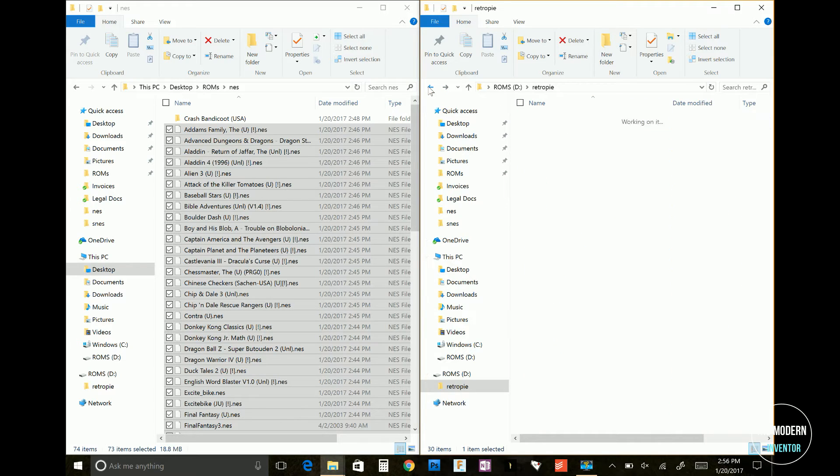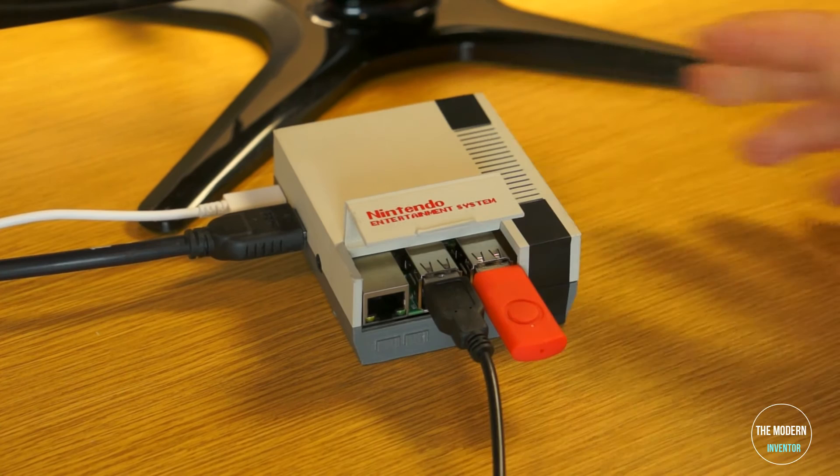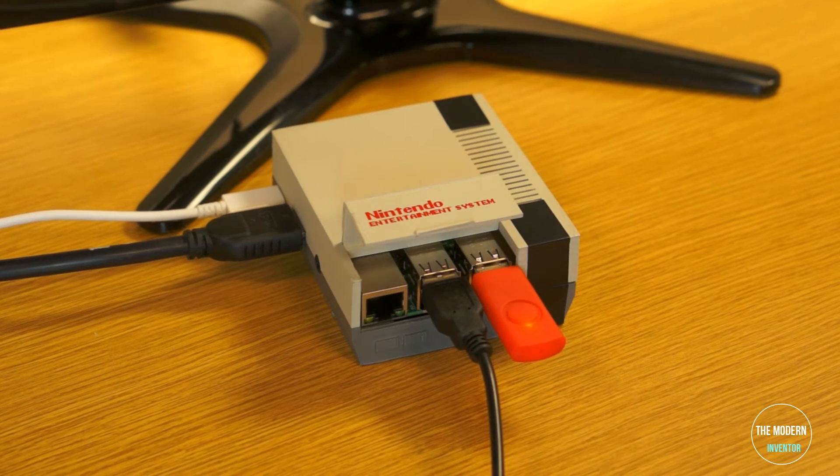Once it's complete, just plug it back into your RetroPie console and it'll start automatically copying the games. Make sure to give it plenty of time to copy everything over — you'll know when the lights stop flashing.